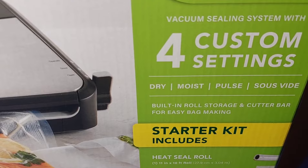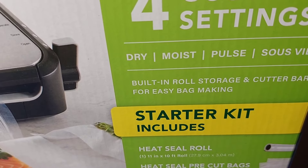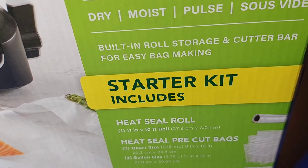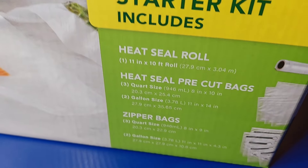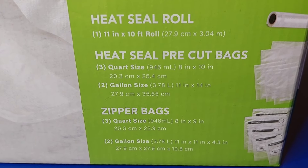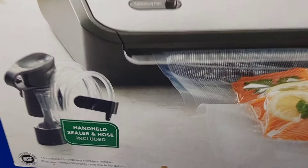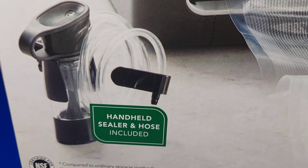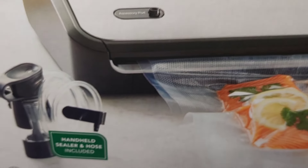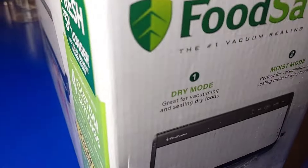Let's go ahead and unbox it. This is the FoodSaver number one vacuum sealing system, model number FM2900. It says it keeps food fresh up to five times longer and helps prevent freezer burn — that's one of the main reasons I bought it, because every time I put something in the freezer, no matter how well I try to wrap it, it ends up getting freezer burn. It comes with four custom settings: dry, moist, pulse, and sous vide.